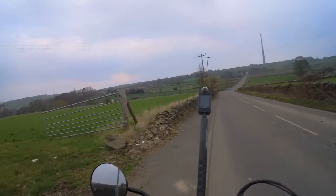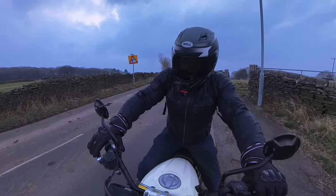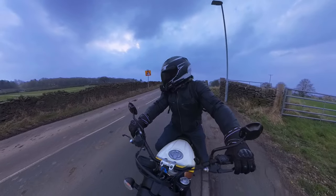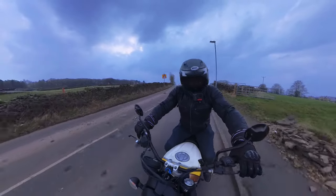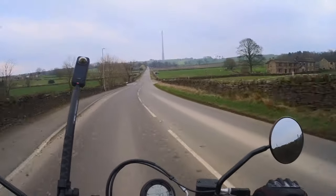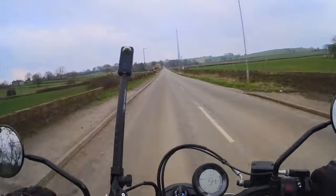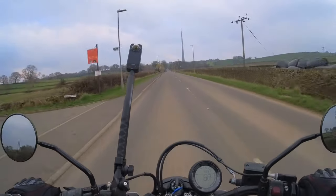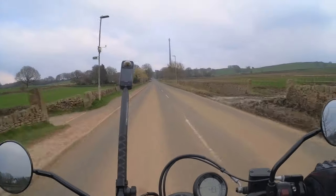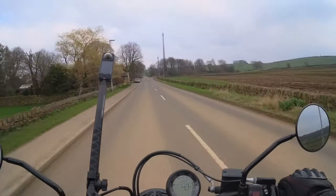I've just stopped for a moment to show you that Emley Moor mast — we'll have a ride up there now because it is a nice road, quite fast flowing as well. I'll tell you what, it is nice to be back on this bike. Look at this, let's give it some beans.